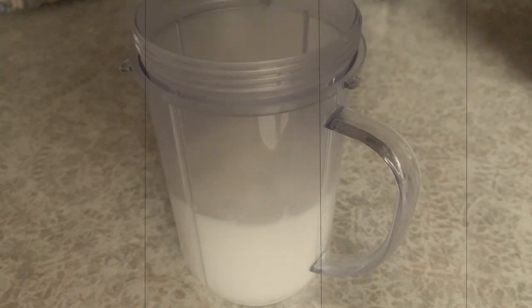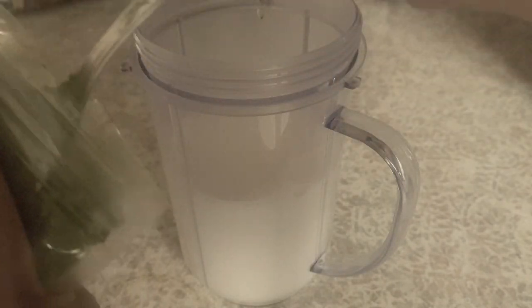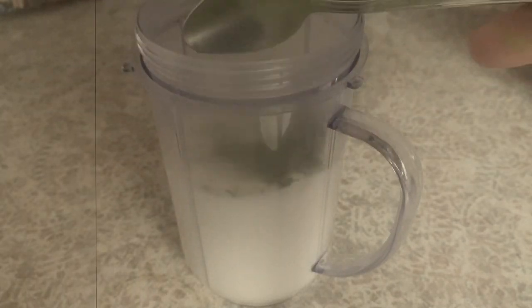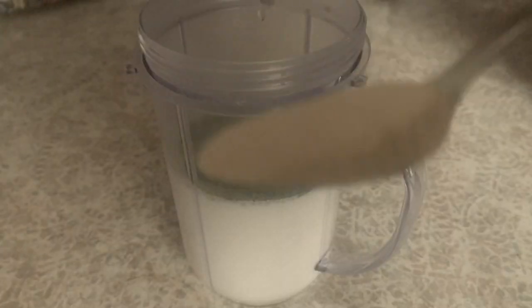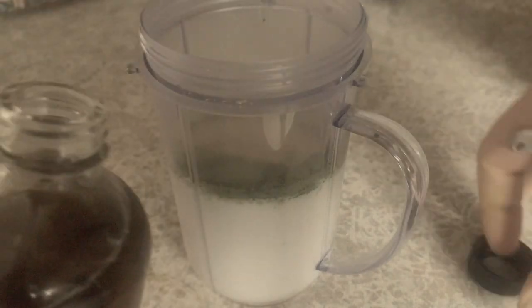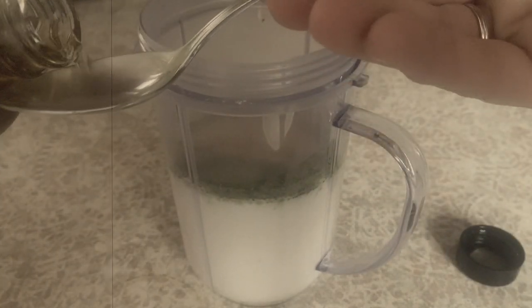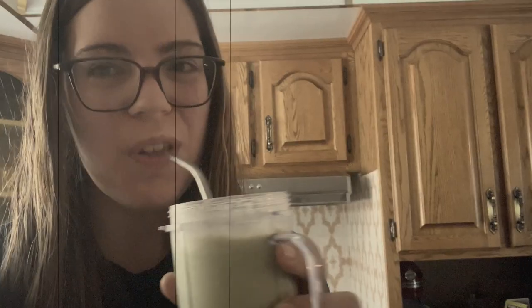Here's an easy iced matcha latte you can make with that vanilla syrup. Add around a cup of milk, a teaspoon of matcha powder, and your favorite adaptogen for some old-fashioned herbalistic fun. I'm using ashwagandha for its many benefits. Pour in a couple teaspoons of syrup or more to taste and blend it with ice. I often add a raw egg and collagen for extra nutrition. It's one of my favorite afternoon snacks.